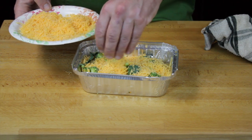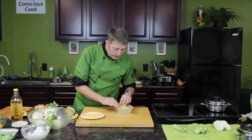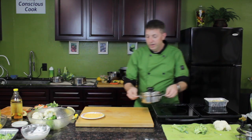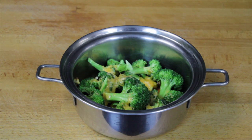I want to put a bunch in there. Pretty much equal amounts of the broccoli and the cheese, so that's gonna bake away to become a wonderful, delicious meal that people will just go crazy over. Can't beat broccoli and cheese.